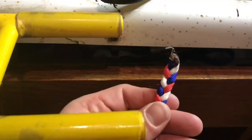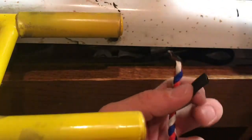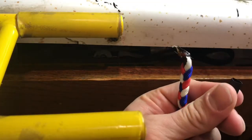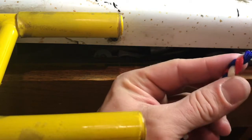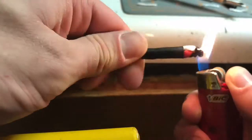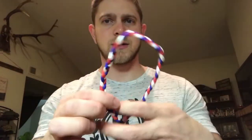Once you melt that other side together, take another piece of heat shrink to do the same thing you did on the other side. Now I have our completed wrist strap — now I've got to make the cool looking part.